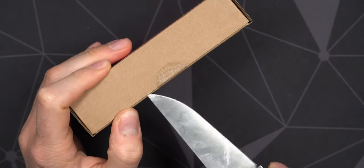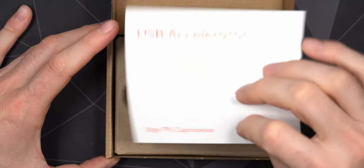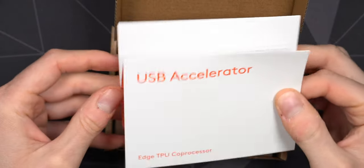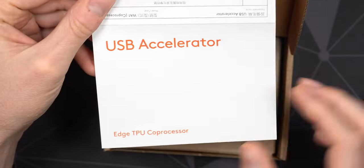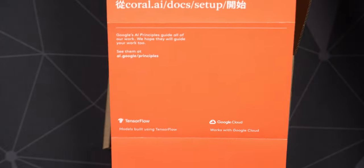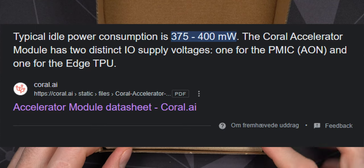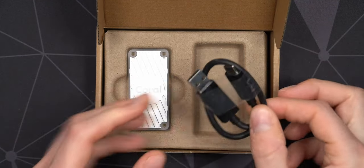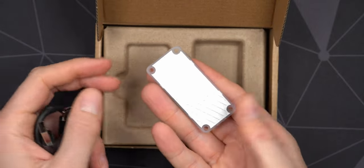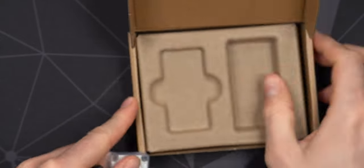I've been waiting a long time to get my hands on these because they've been out of stock forever. We have the little instructions here — USB Accelerator Edge TPU co-processor — doesn't really state much, it's pretty self-explanatory. You just plug it in, it's USB-powered and uses less than one amp, around 900 milliamps, so it's very power efficient. This thing is just so tiny, it's hard to really judge from photos.